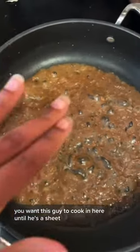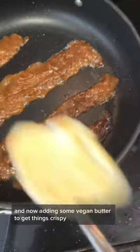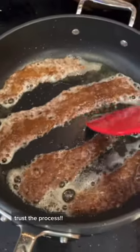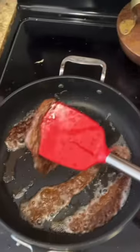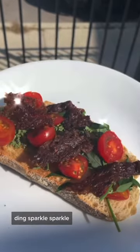You want this guy to cook in here until he's a sheet, not a goo pile. Now I've separated my creepy crepe into four strips, and now adding some vegan butter to get things crispy. Trust the process. Flip them if you're brave. But y'all, what do we say about trusting the process? Ding, sparkle, sparkle.